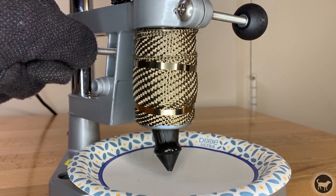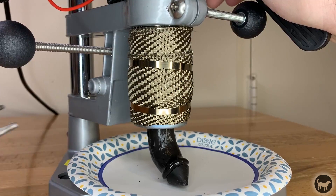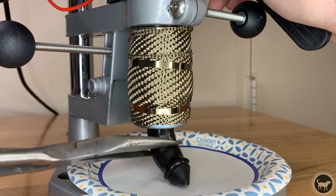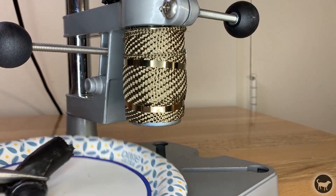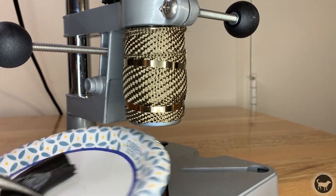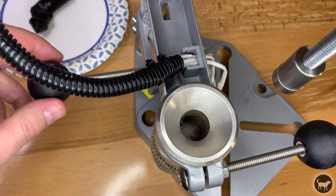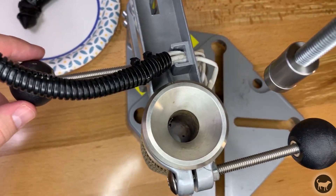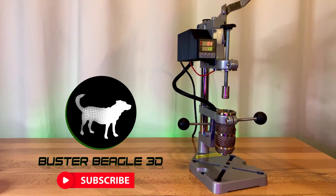I then pull down the plunger and grab the plastic with some needle nose pliers. Turn your machine off, let it cool down, put the nozzle back, and you are done and free to change colors as you please. Thanks again for watching and more to come soon.